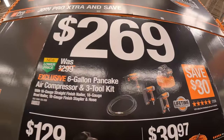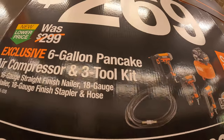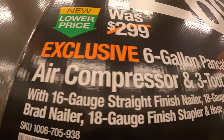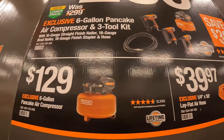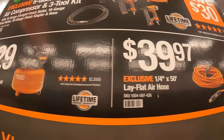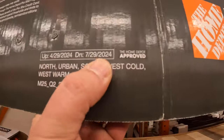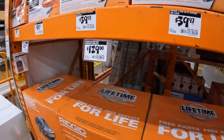$269 for a six-gallon pancake air compressor with three-tool combo kit, which includes the 18-gauge brad nailer, 18-gauge finish stapler, a 16-gauge straight finish nailer, and a hose. Or get the six-gallon pancake air compressor alone for $129, or the quarter-inch by 50-foot lay flat air hose for $39.97. This sale runs until July 29, 2024.